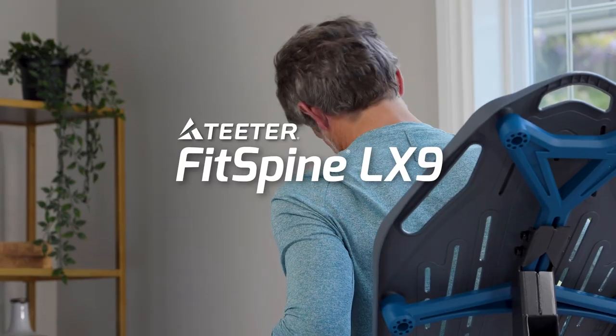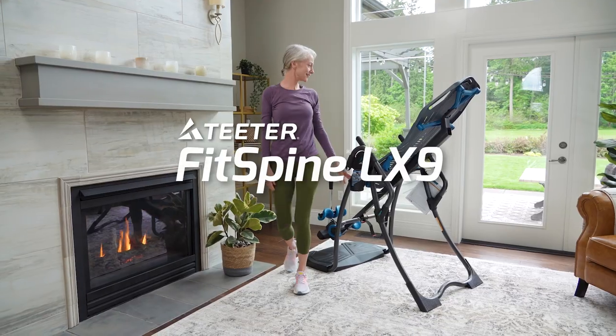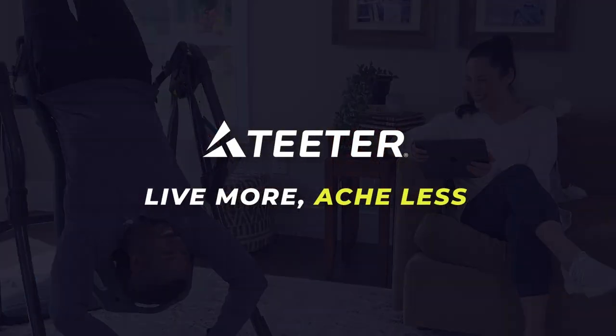The FitSpine LX9 Inversion Table offers the best, most comfortable inversion experience you can get — so you can live more and ache less.